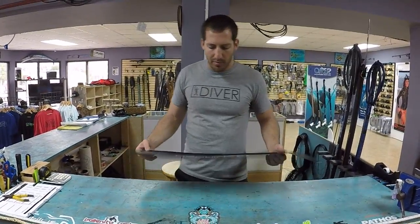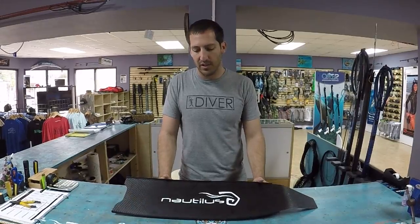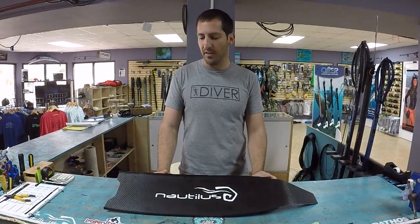We introduced our carbon fin sometime about four years ago into the market. We were working at the time with Leader Fins. Since then we've actually changed manufacturers a couple of times. Our latest manufacturer is actually we're working in conjunction with Deep Apnea on these fins.